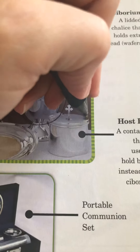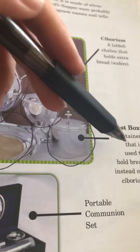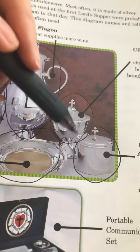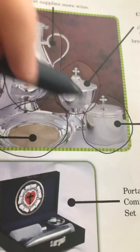Then we have what's known as the host box. You can circle this one since we talked about it. A host box is a container that is used to hold bread instead of the ciborium. So if you don't have a ciborium, you might have the host box. Some people have both — it doesn't matter.